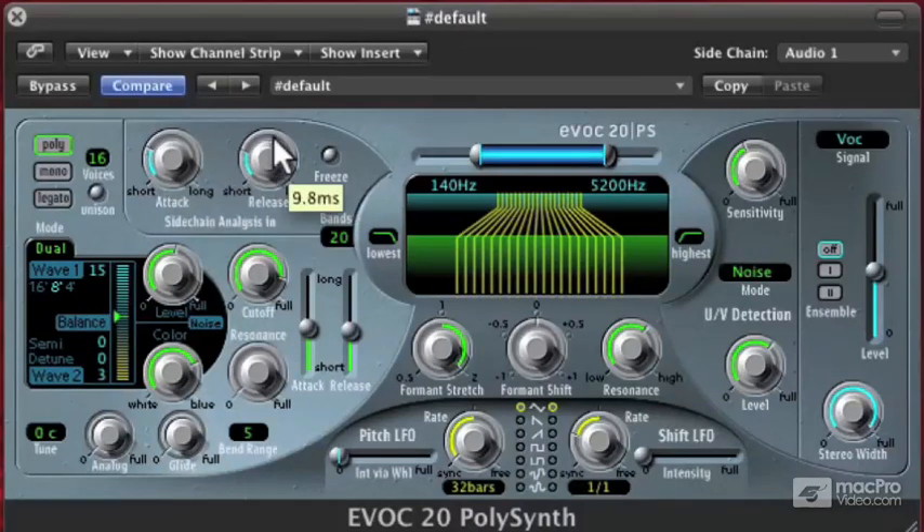Now it sounds a little gritty. So I'll turn that release up. The wave we're getting is not quite as rich as when we were doing FM, because when you use FM synthesis you're generating a lot of extra harmonic content that can be really interesting. But dual mode can be very direct and it can punch through a mix a lot better.